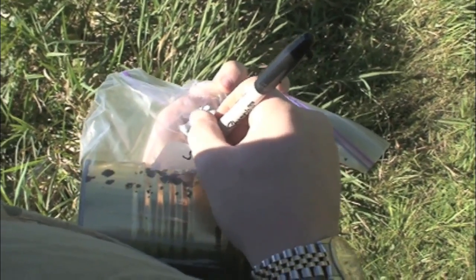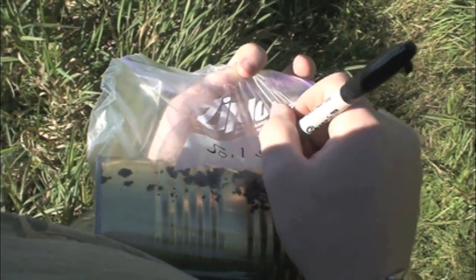Make sure to seal your bag tightly and label the bag with the location you took the sample from.